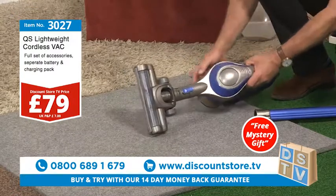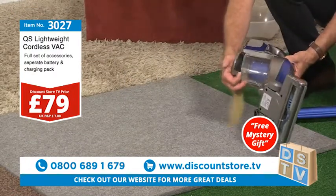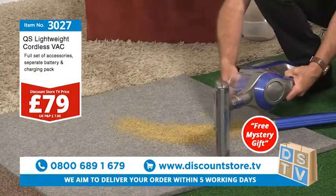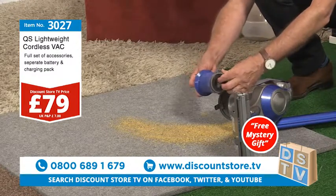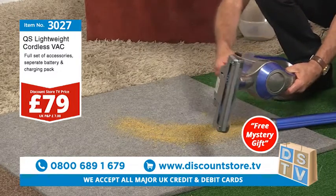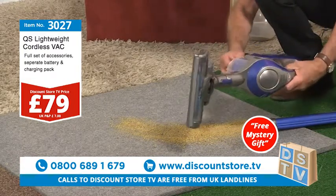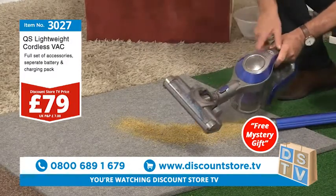Now I'm going to show you how to empty it — this is simplicity itself. You flick the switch. Look at all that dirt. Take out the filter — that's how easy it is. All you need to do is brush that filter — it's a double filter. Pop that in there, clips in — there you go, close that up, and that's it.